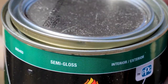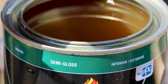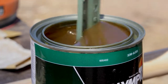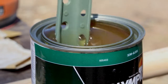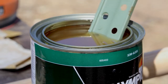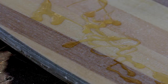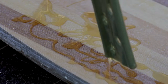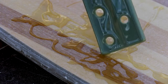This is a spar urethane — it's got UV protection as well as water protection. You want to do this outdoors because this stuff is very potent — a well-ventilated area. Just read the directions on whatever product you're going to use; this is all I could find here in town. Just take the excess off the stir stick and make sure you read the directions on the back of the urethane so that you use it properly.